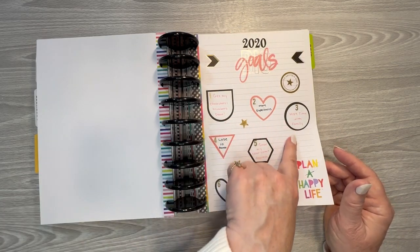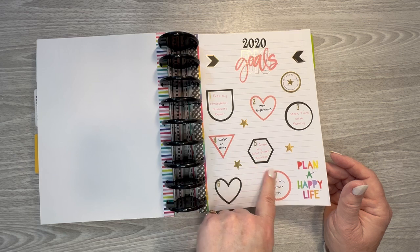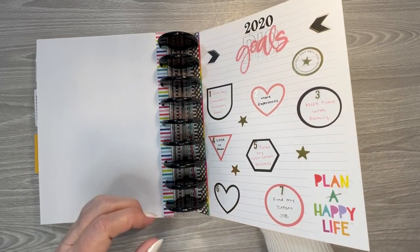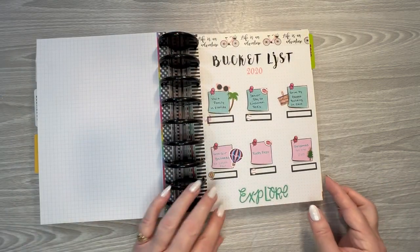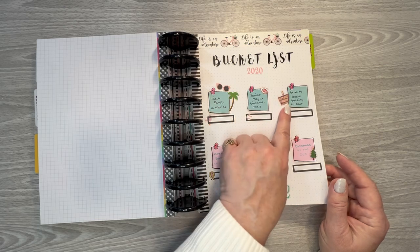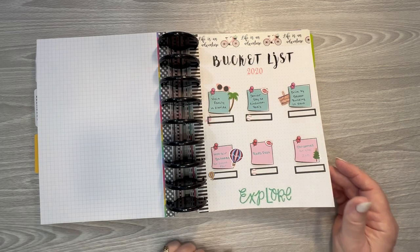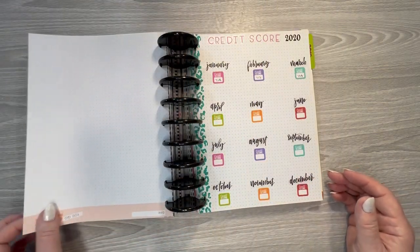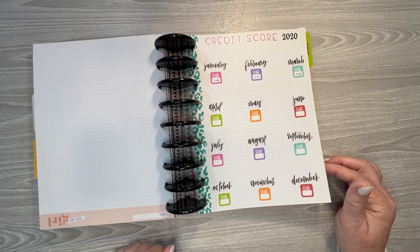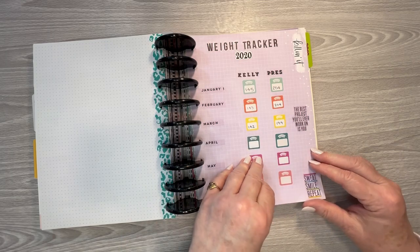Get my cholesterol numbers down, more time with family, more experiences, lose 10 pounds — now I need to lose 25. Grow my Color Street business — I ended up closing it because they changed some of the processes and things. Find my dream job — I still haven't done that. I don't hate my job, but it's definitely not fulfilling. And a 2020 bucket list — we didn't get to do any of those. I created this before COVID started, so a lot of those things were just not an option. And then I did my credit score tracking — I didn't keep up with that. And these were our weight trackers — didn't keep up with that either.